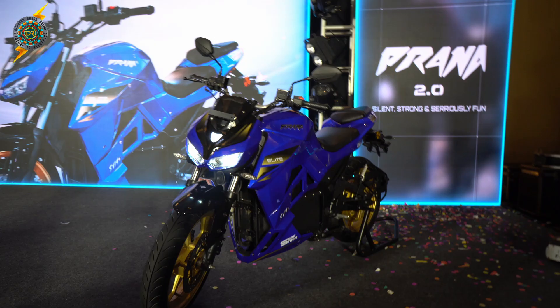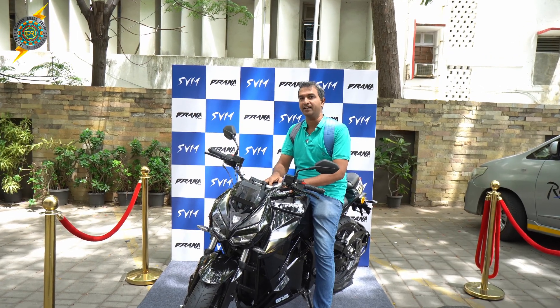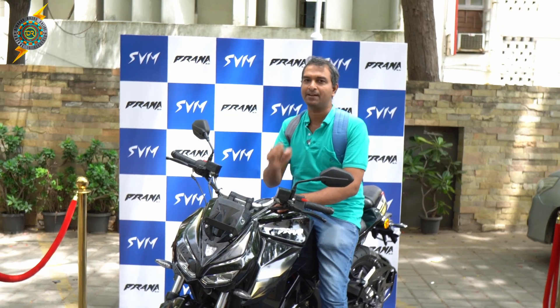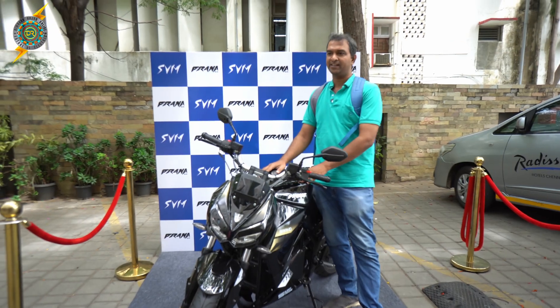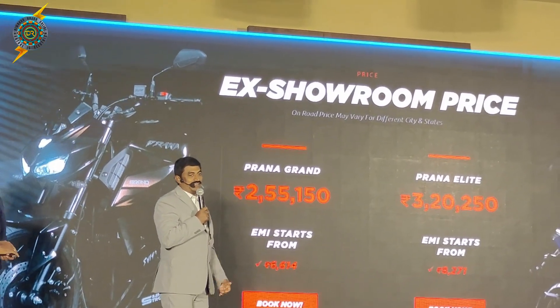The Elite model and Grand model — what are the specifications and the battery? The whole battery is updated. The Grand is priced at 2.5 lakhs and comes with a 5 kilowatt battery.